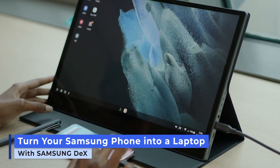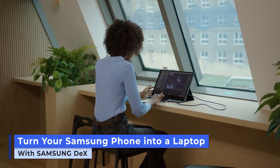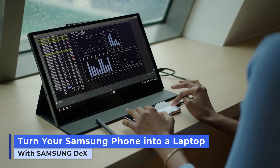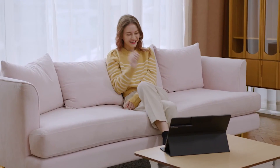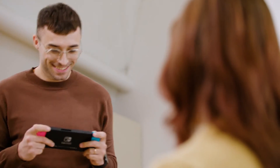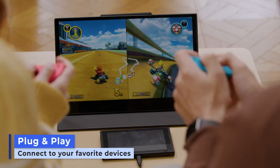If you're a Samsung smartphone user, just turn PhoenixNote into a true laptop with Samsung DeX. PhoenixNote is also useful when you want to relax. Watch Netflix or YouTube in full HD screen, or plug and play on PhoenixNote's widescreen by connecting game consoles like Nintendo Switch.